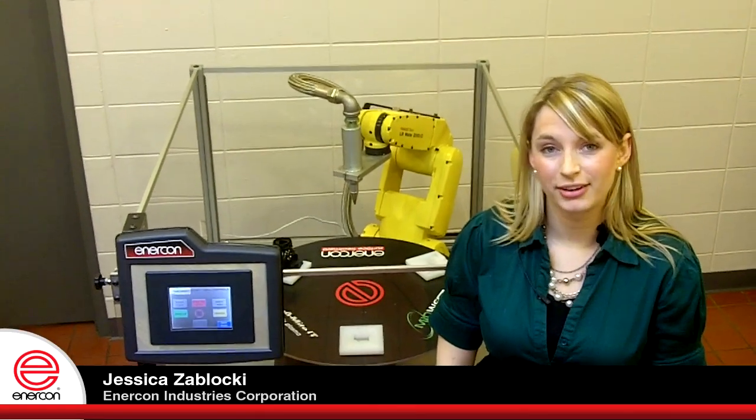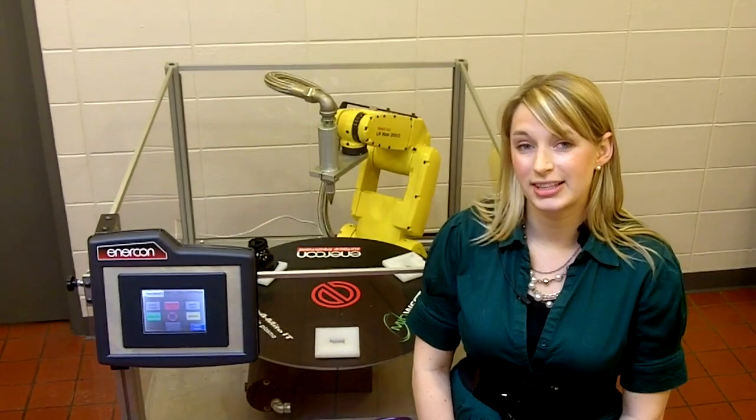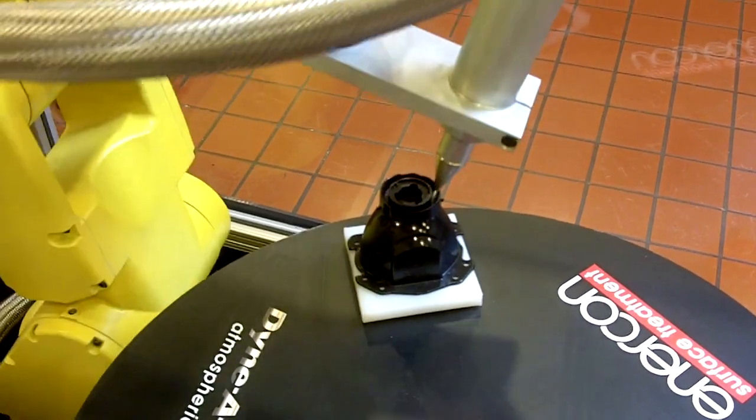Hi, I'm Jessica Zablocki with Enercon Industries. Today I'm going to show you a couple of examples of Enercon's Dynamite IT integrated with a robot. In this case, the Dynamite IT is being used to treat the surface of a plastic part.